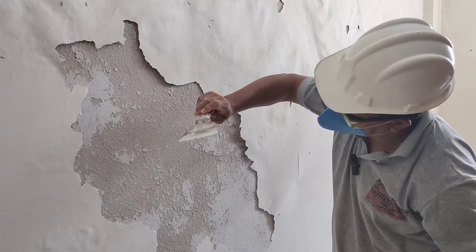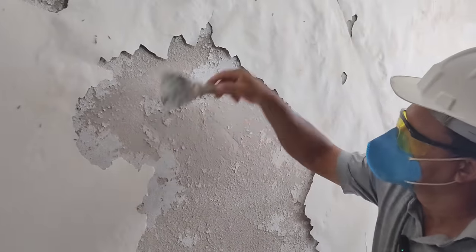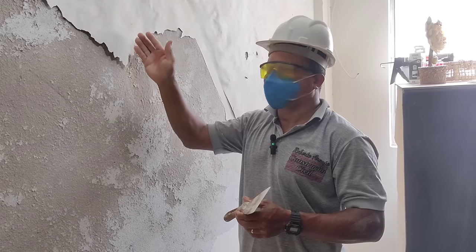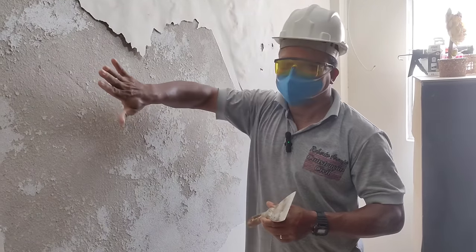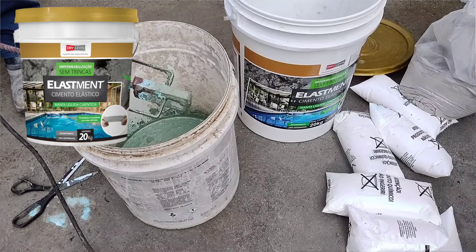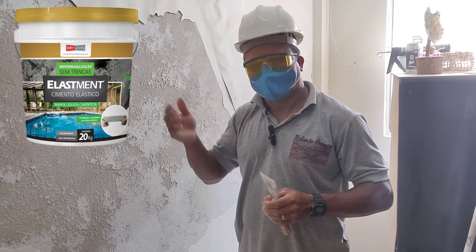Observe que o reboco está bem firme, olha. É apenas essa capa de cima por conta mesmo da infiltração. Vamos continuar retirando a tinta que está descascando e o reboco nós não vamos tirar. Essa infiltração já não está mais aqui porque nós fizemos todo o procedimento e já tiramos ela lá por cima da laje usando o elastimento, cimento elástico da Dry Leves. Então aqui agora está sequinha, não tem mais umidade nenhuma nessa parede. E a água também não desce mais aqui não.